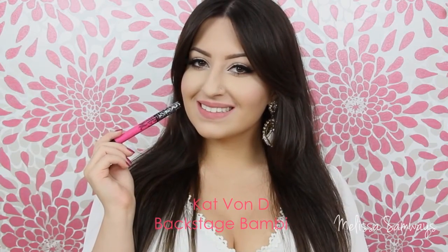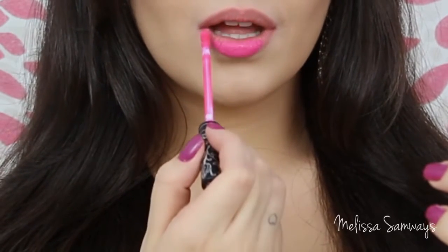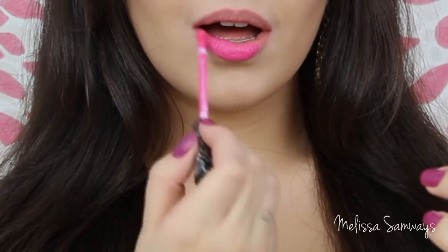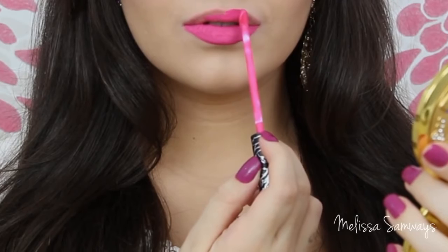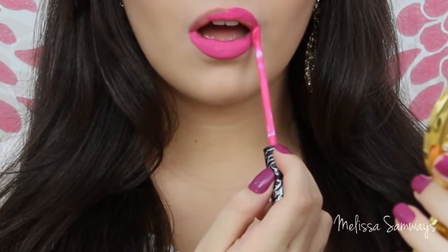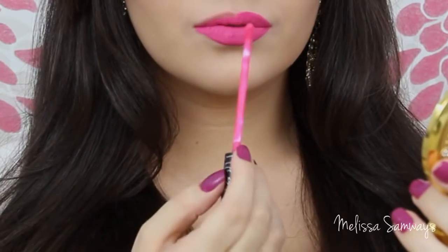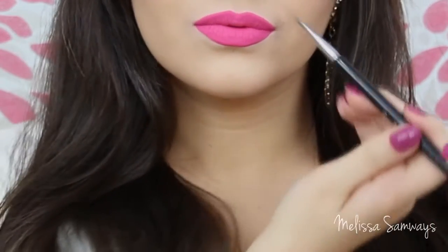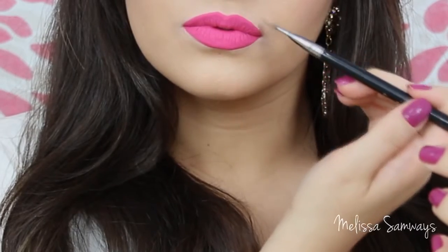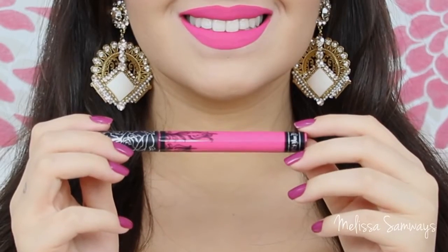This color that I'm applying is also so beautiful. This is the shade Backstage Bambi by Kat Von D. What I'm trying to say with this video is that if you're going to spend money on these liquid lipsticks, you can buy one color first, try it, and then think about making your own collection. Because I got five from Kat Von D and five from Lime Crime. I like all the colors and how they look in the first minute, but I don't like them for special events where I have to stay for hours. I just think that a normal matte lipstick can make a better effect than this one.